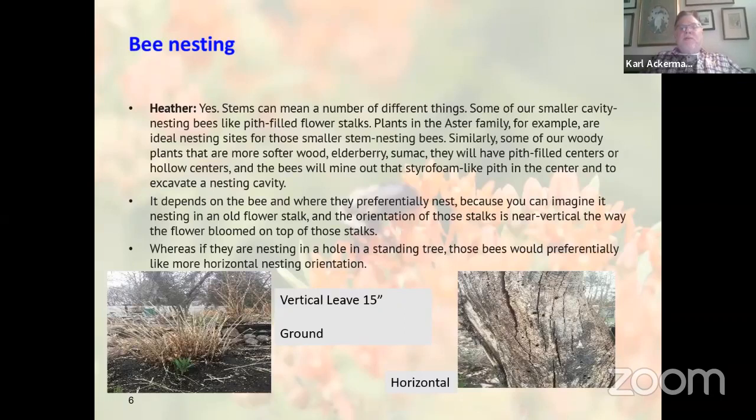Leave some bare patches on the ground, since some bees need to get in and out of the ground for nesting. I also have a couple of snags — dead trees — in my backyard. The one closest to my house I cut down to about 12 feet tall so it's no danger of falling. If you can have a dead tree — a snag — in your backyard, it's great for insects. Bees that like horizontal nests will bore into the side of those dead trees. Then woodpeckers will come along and find food in them in wintertime.